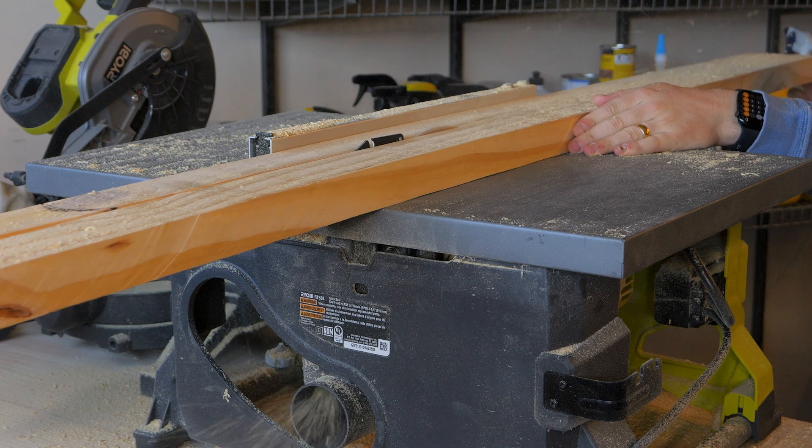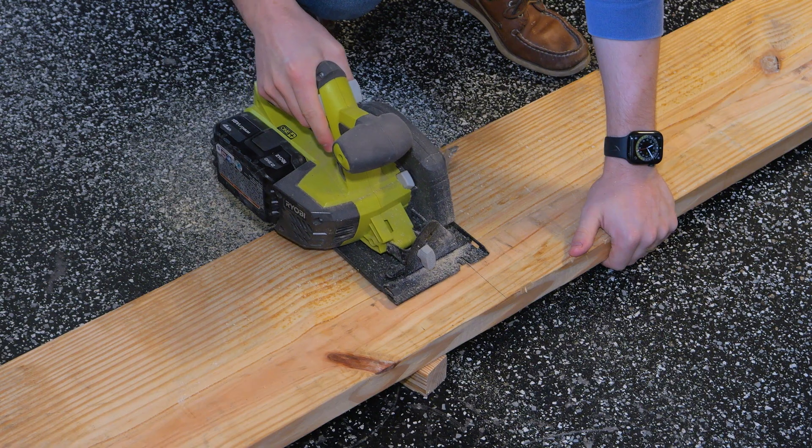If you are anything like me, you probably have your 3D printer in the garage. And if you are also anything like me, you probably do other projects besides 3D printing that produce dust.